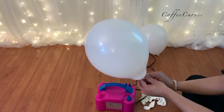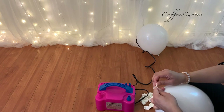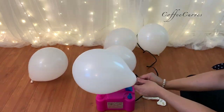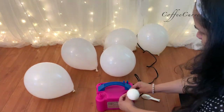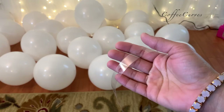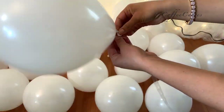Once the basic backdrop was done, I started blowing some balloons for the balloon cloud. And using this balloon decorating strip, I will start adding balloons to it.